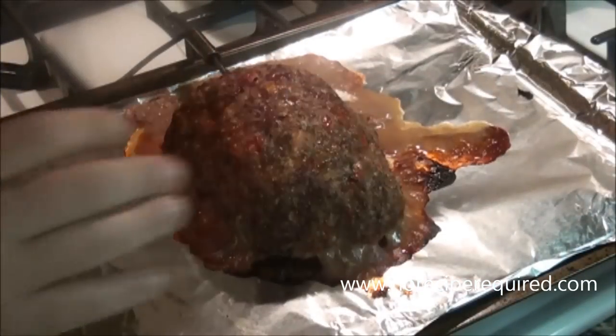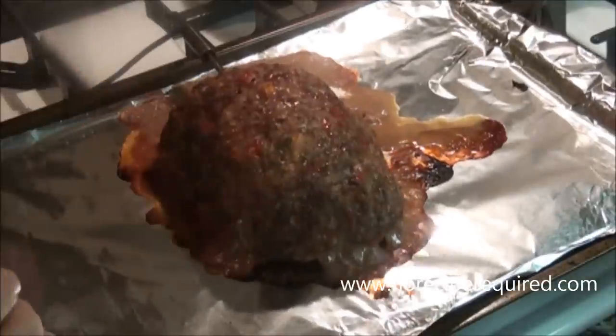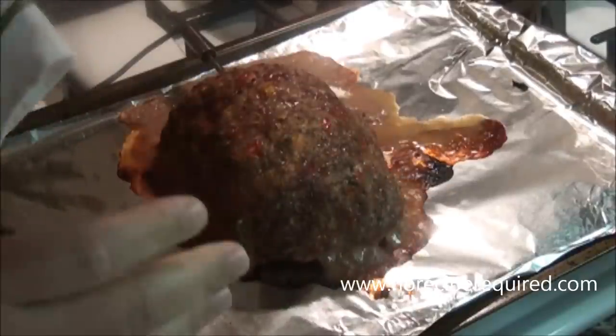After about an hour the meatloaf reaches about 150 degrees — you need to bring it up to at least that temperature. It's going to stay nice and juicy. Pull it out of the oven and let it rest for a good five to eight minutes. Then we'll slice it up and serve it.